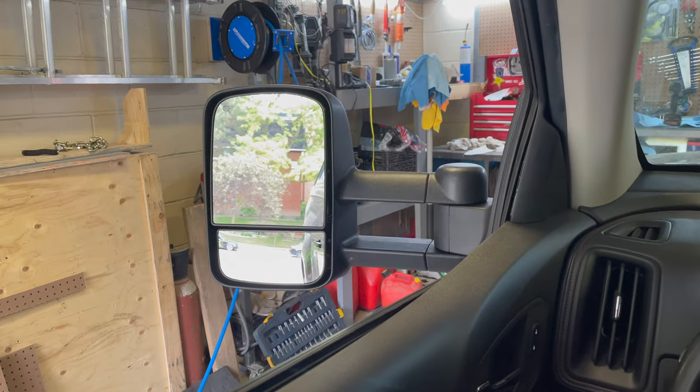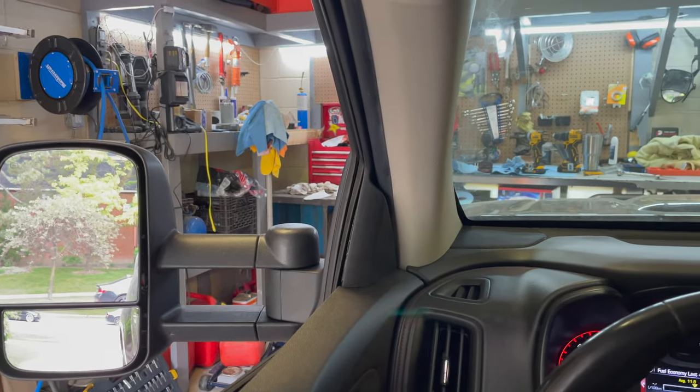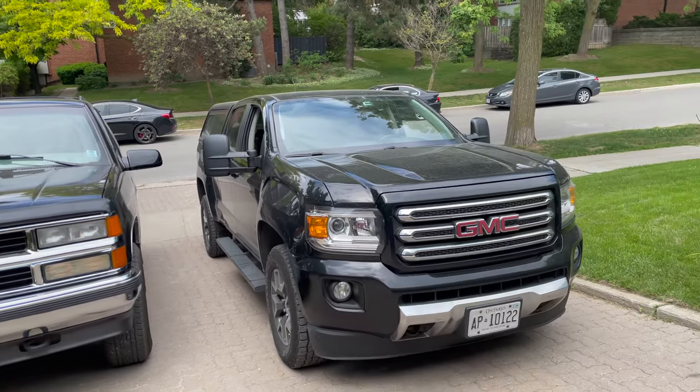I fired the truck up — all mirrors work, they articulate left and right no problem. Turned on the defrost and they got pretty hot pretty fast. It's a lot different than the factory mirrors; I'm sure I'll be able to see a ton more, just a little to get used to. The split window mirror will make checking the blind spot way easier. Articulation works great. That's going to do it for this episode — mirrors are on, rust is fixed. I hope this helps somebody out there. Thanks for watching.